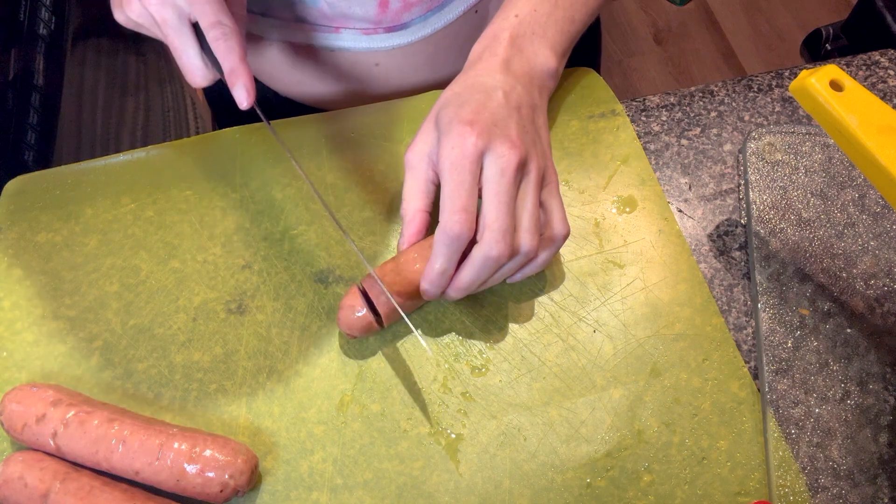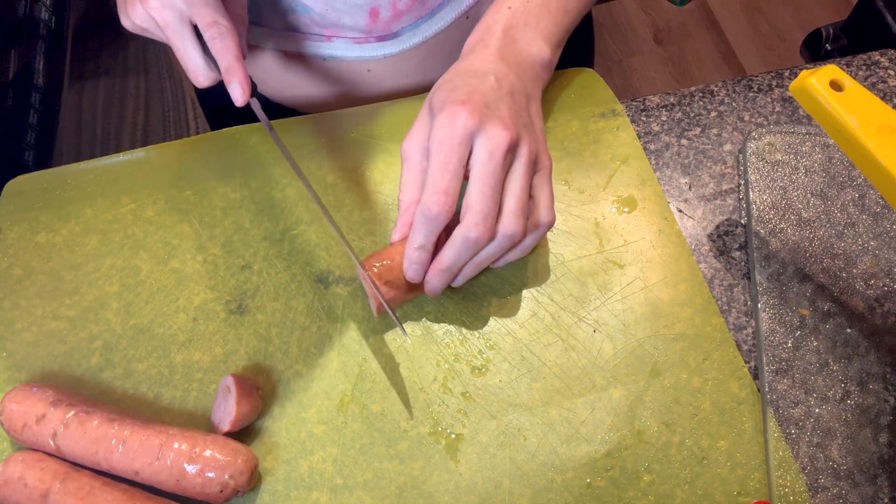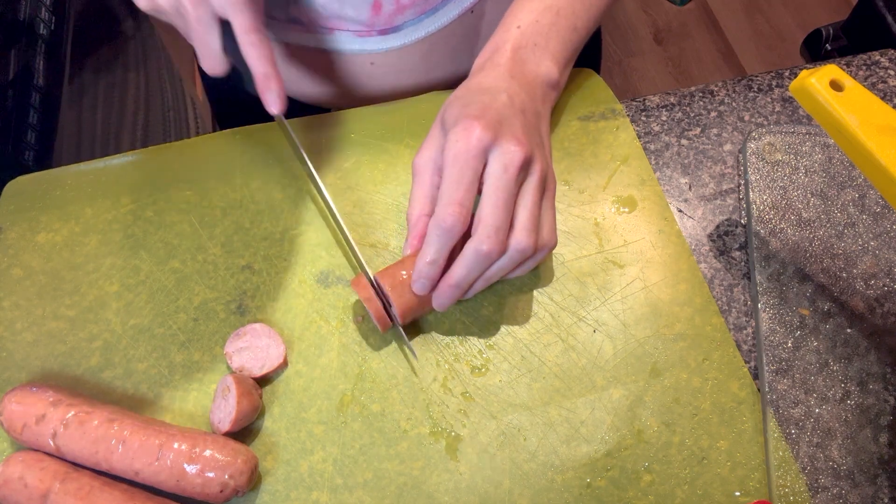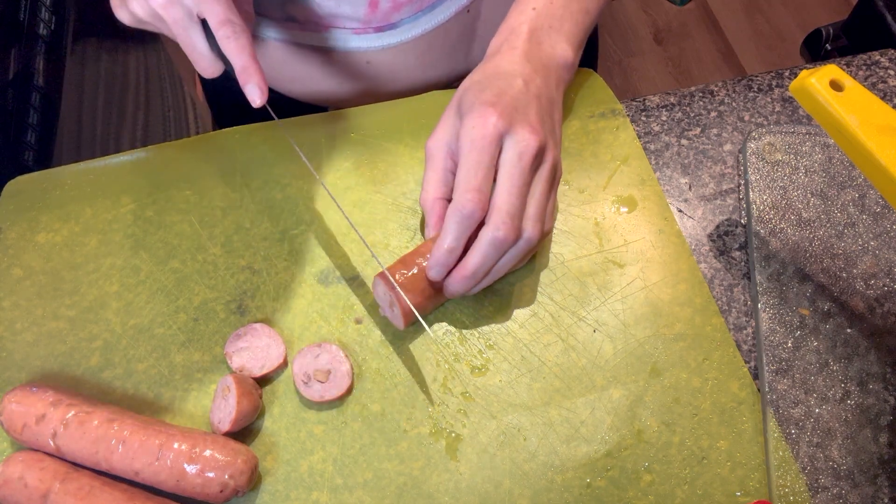I was looking for beef sausages but Trader Joe's did not have them, so I got chicken sausages. Hopefully that will taste okay.